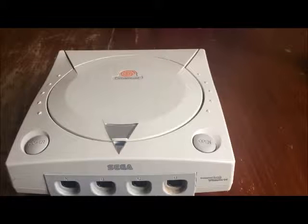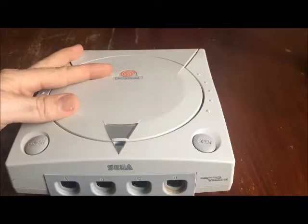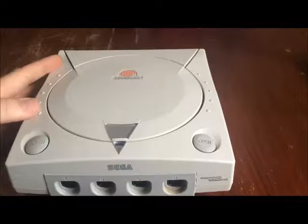Hi guys, Curtin3 here again with another video. As you can see, Sega Dreamcast. It's the Japanese version with the orangey-red logo. I bought it off eBay for £15.